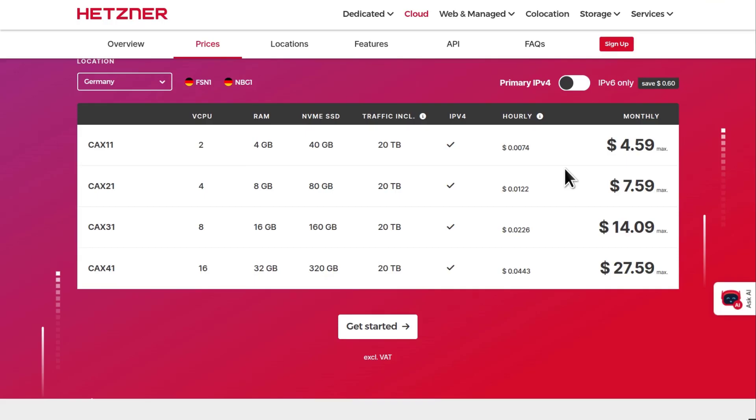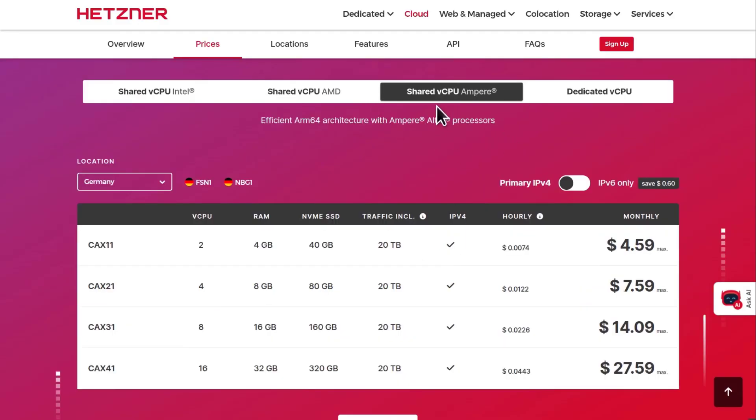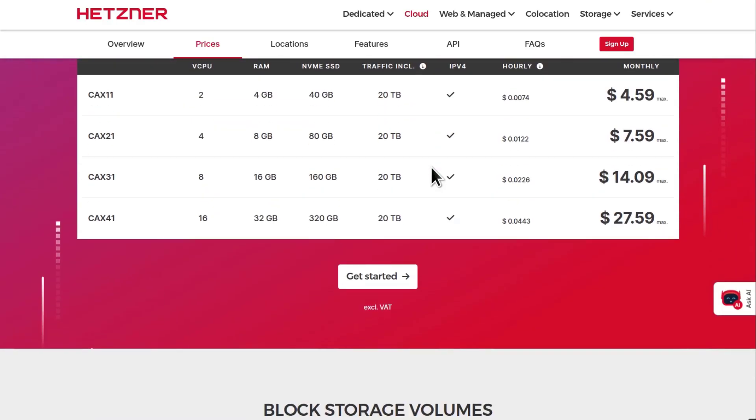I've deployed about 10 different control panels for people on the Hetzner Ampere CPUs. It can run WordPress and there's a website that has been running for almost a year now. Never had any issues, never had any problems related to CPU usage. I can confirm from past experience that yes, you can run WordPress on the Hetzner ARM processors.